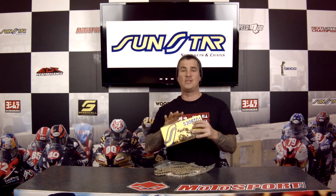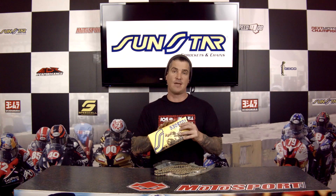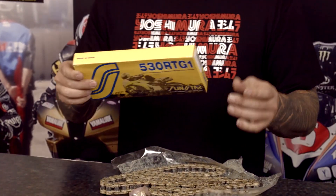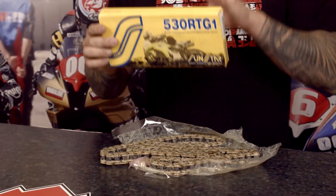Alright, in this week's product spotlight we're looking at a piece of equipment that you cannot skimp on. This is not when you're looking for the least expensive thing you can find on the internet. This is when you're going for high quality stuff every time, all the time, because you don't want your chain to pop loose when you least expect it. This one in particular is the 530 RTG1.